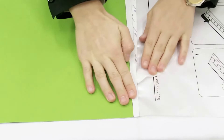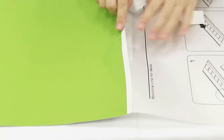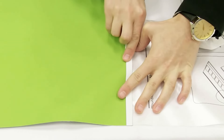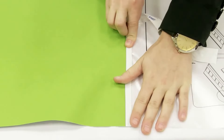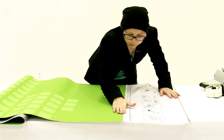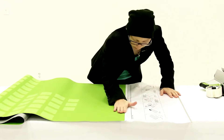You want to line it up and keep it even, and then you're going to work your way down the graphic removing the top of the adhesive strip and pressing your graphic into place. To make sure the graphic is completely stuck down, I'm just going to rub my hand along the bottom of the graphic.